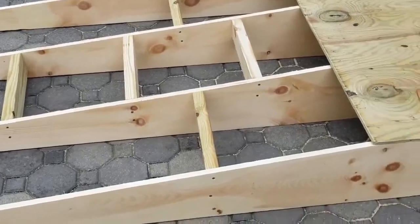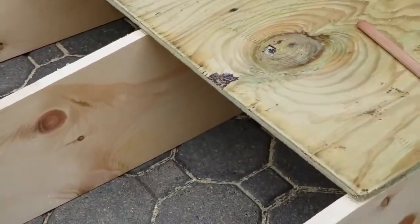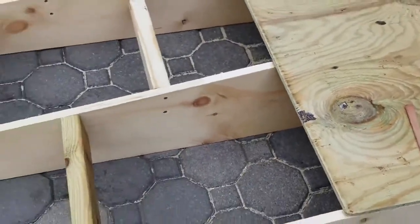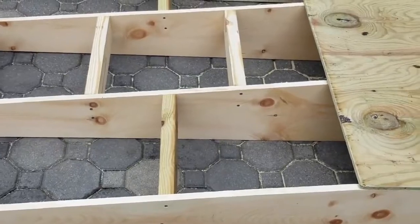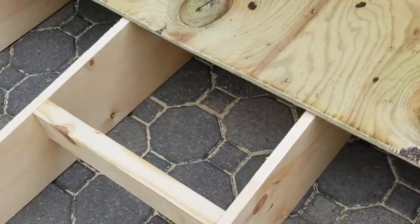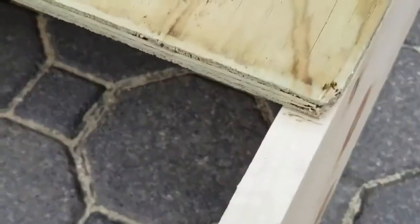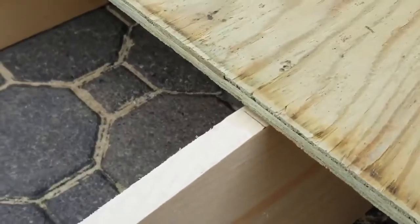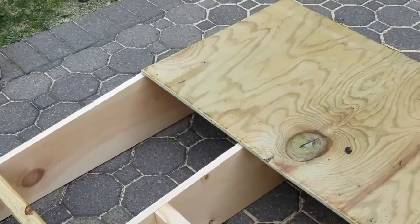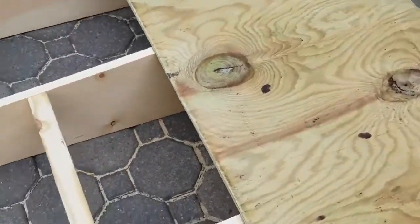Next, start cutting the two-by-fours and adding them as supports. The key is to make sure they're flush up against the one-by-tens. You'll also add the four-foot sheet of treated plywood, which acts as the base to the mound. Make a mark across each one-by-ten — that's where you'll want to add supports. Cut each two-by-four, make sure they're flush, and position the supports to support both sheets of plywood right at the seam.